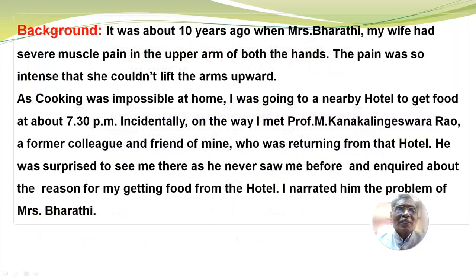Background. It was about 10 years ago when Mrs. Bharati, my wife, had severe muscle pain in the upper arm of both the hands. The pain was so intense that she could not even lift the arms upward. As cooking was impossible at home, I was going to a nearby hotel to get food at about 7.30 p.m.